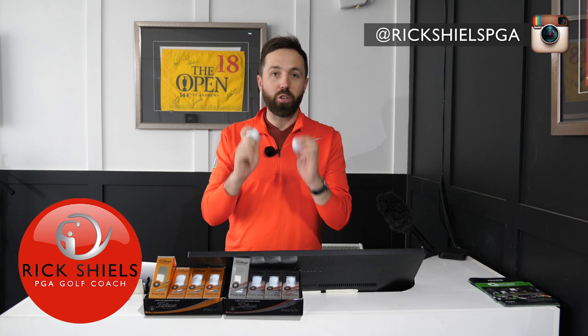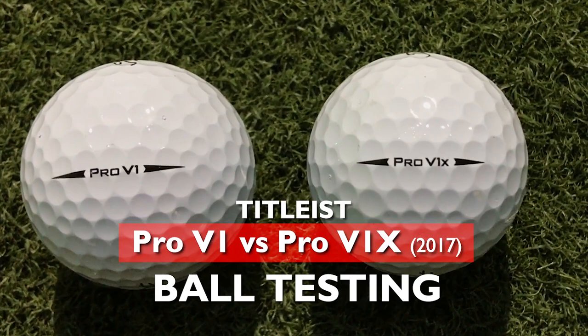Hi guys, it's Rick Shields down here at Quest Golf Academy and we're going to do some ball testing. This is the first of many ball tests coming your way, and I've started with the big dogs — the Titleist Pro V1 and Pro V1X.